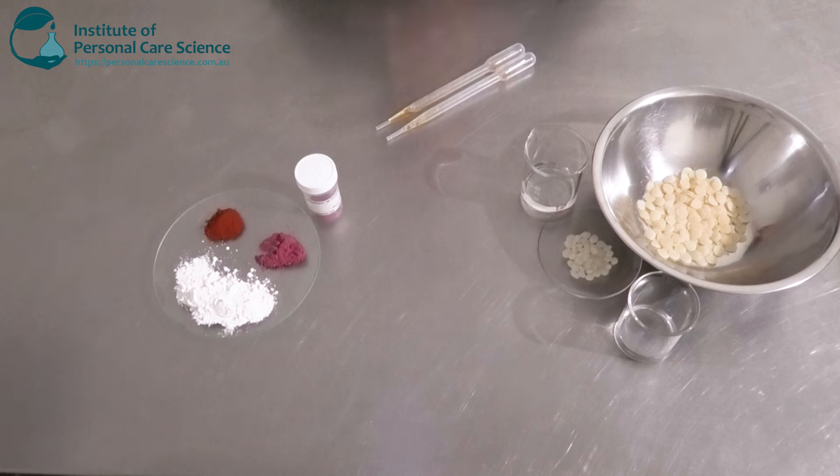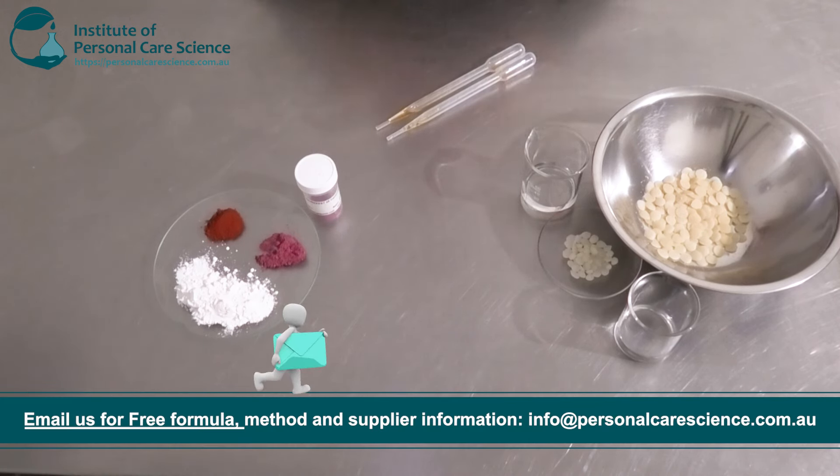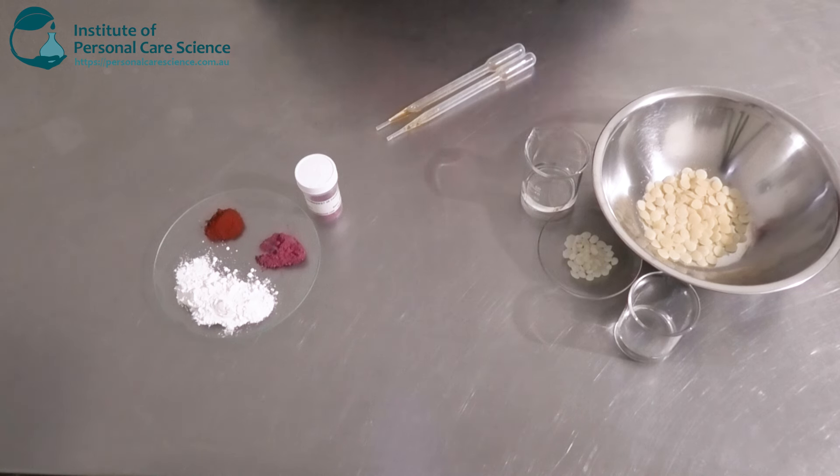Now it's not going to be very heavily pigmented, because with a tint you can build up the color and the coverage — the payoff. So we are going to make a lighter shade. It won't look like much in the bowl, but when you apply it, it's not very dark or pigmented. It's got buildable color.